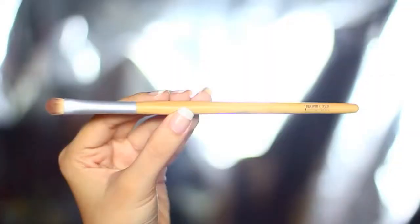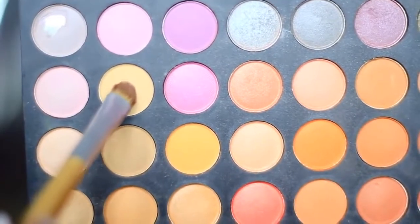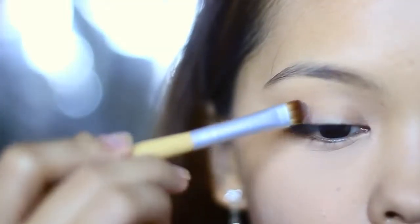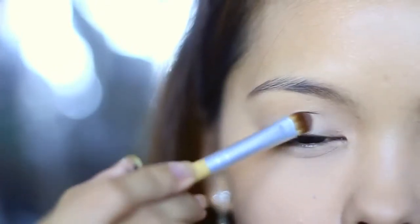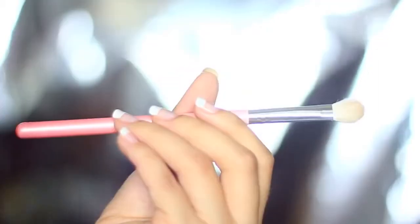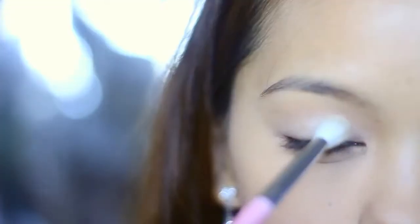So you can do your foundation first, and then apply any kind of nude eyeshadow on the whole eyelid as a base. This is the safest color you can use, but to brighten it up, I'm dusting a small amount of Stardust eyeshadow from Virginia Olsen on the center of the lid.